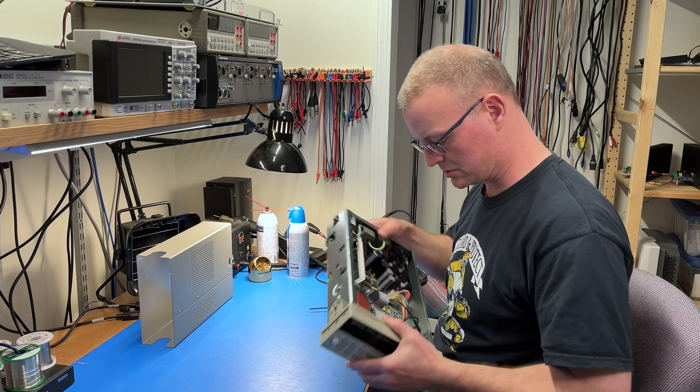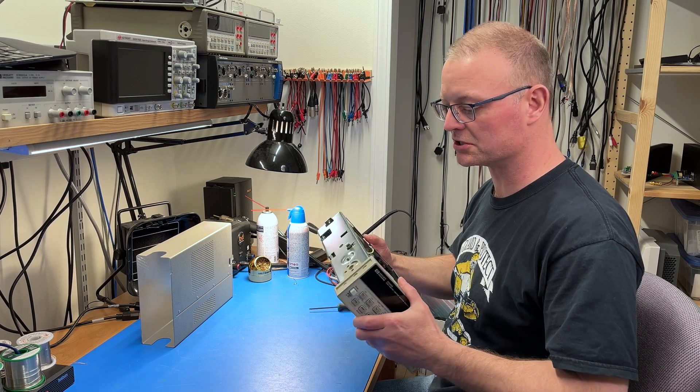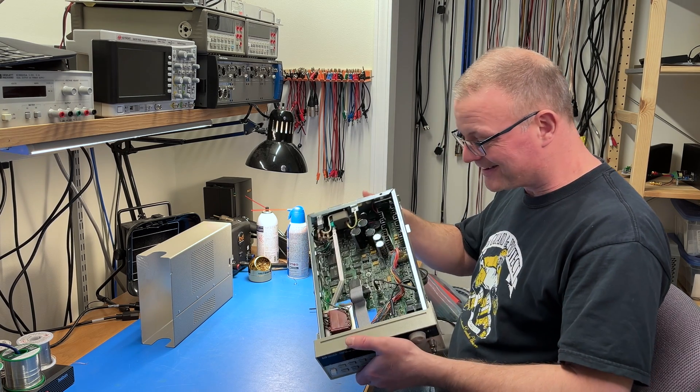Now why is it rattling? Oh wow, the power transformer is actually loose, so I'll fix that while I'm in there.